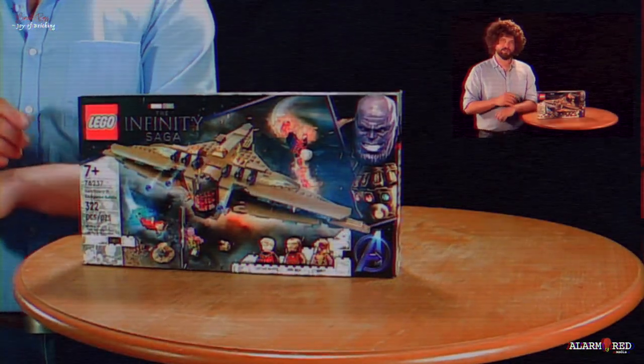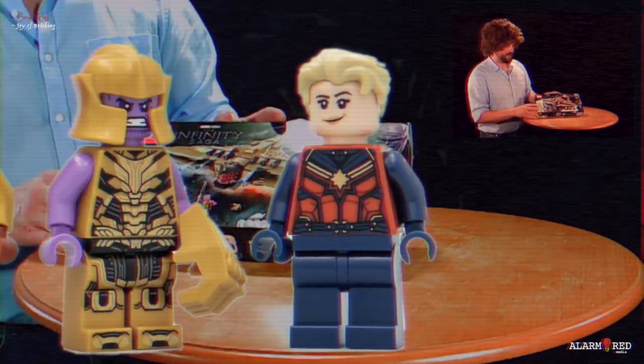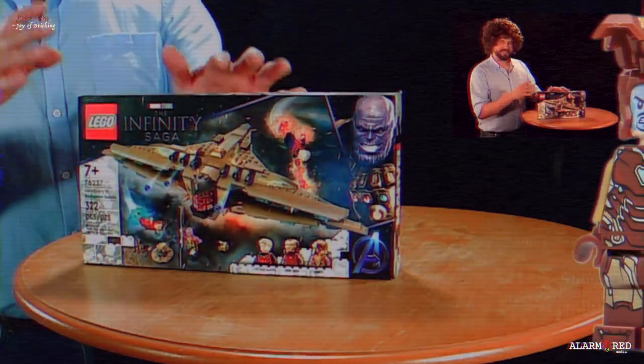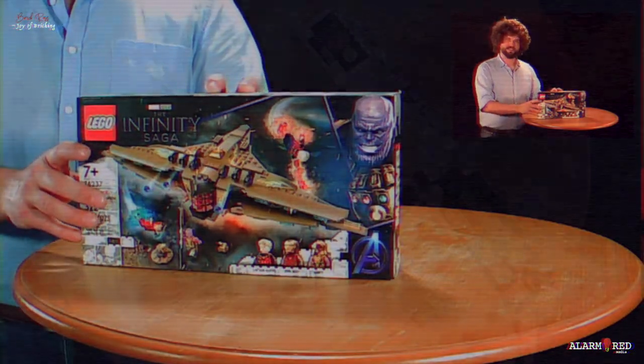This is a super cool build with three unique minifigures. You've got Thanos, you've got Captain Marvel, you've got the Iron Man himself. It's a tiny version of this ship, and I think it's so cool.